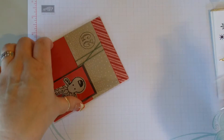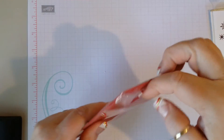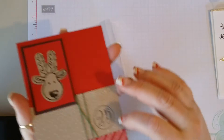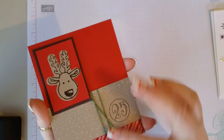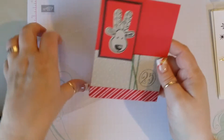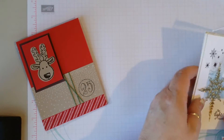And then lastly, we have our little reindeer with washi tape. No name on that — so sad, I can't give anybody credit.